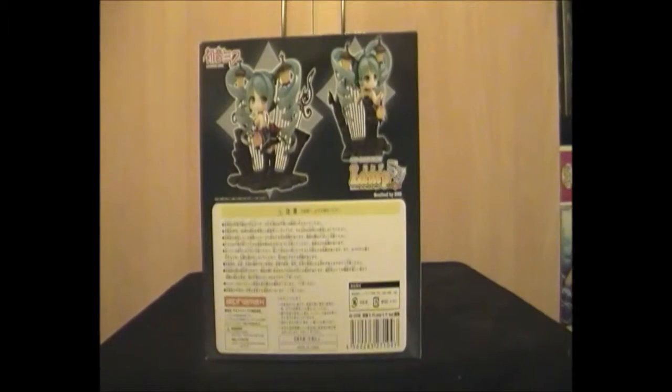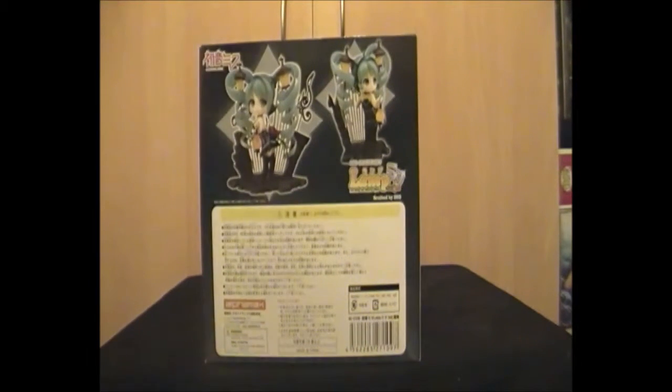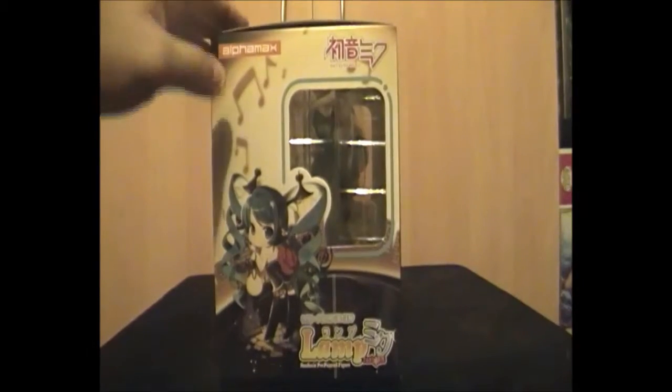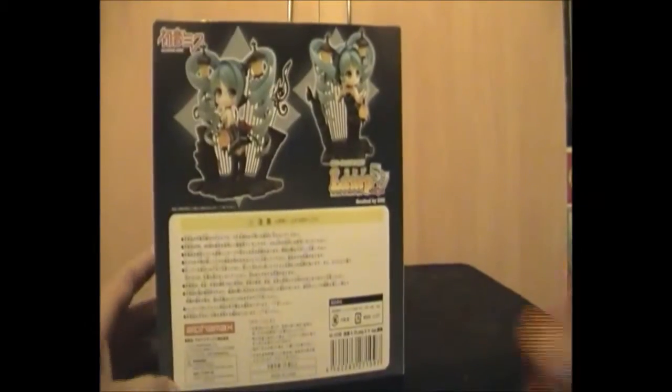It's an android-style figure so there's not a lot to see. There's obviously all your obligatory information in Japanese. The side is just another image of Miku, and the top is that window top that tells you what it is and who it's from. It's a non-scaled figure.